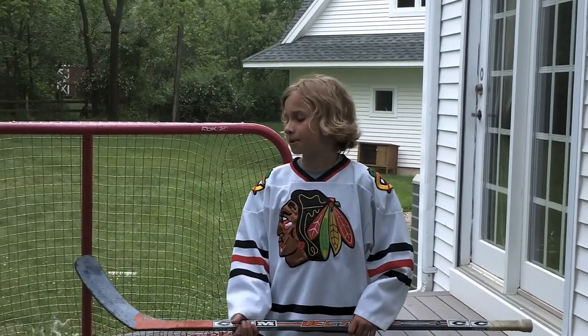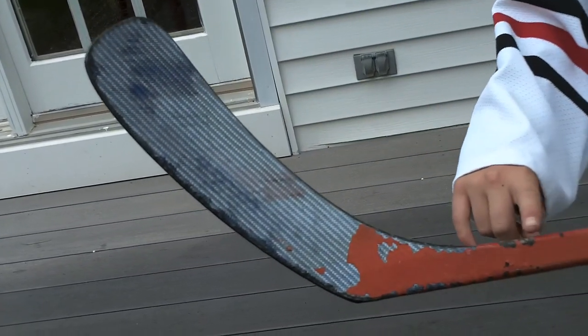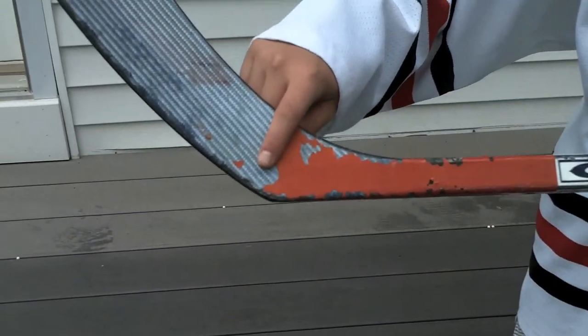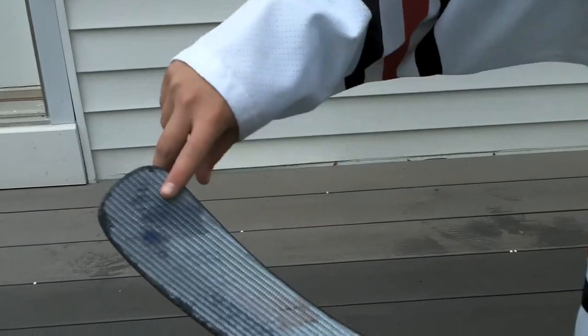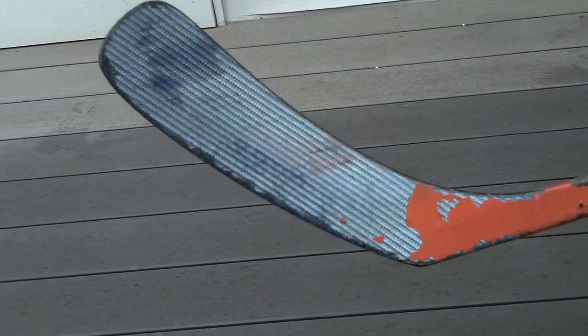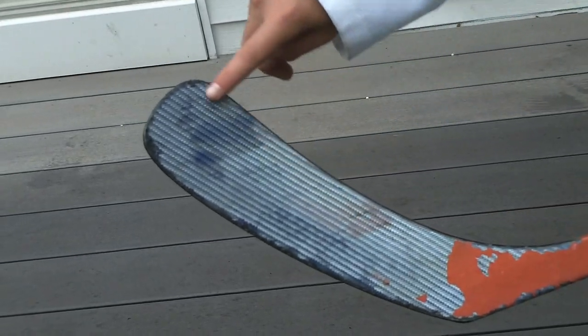It is very important to know the different parts of the stick for a good wrist shot. Right here on the stick is called the blade — this is where the puck makes contact with the stick. There are different spots on the blade where the puck is located. Right here is the heel of the blade, that's where the puck starts. This is the toe of the blade, this is where the puck is released. As you're shooting, the puck starts at the heel and slides up to the toe of the blade.